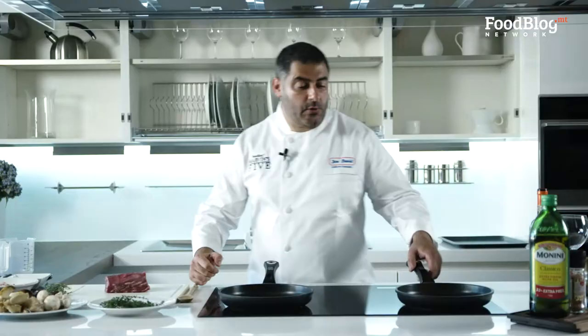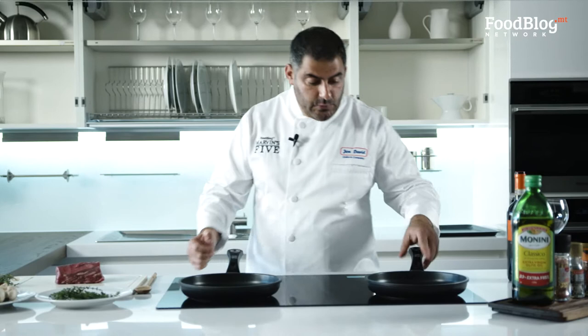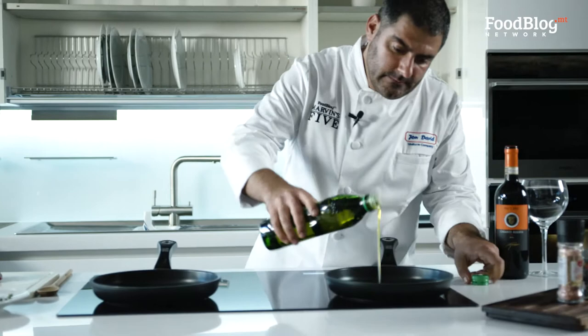Our first step, we're going to start by heating the pan on a pretty high heat because we need to seal the fillet pretty well. A little bit of olive oil, not too much.